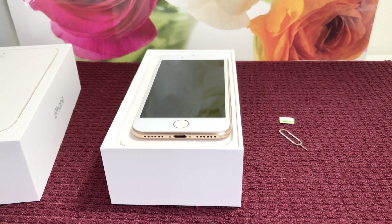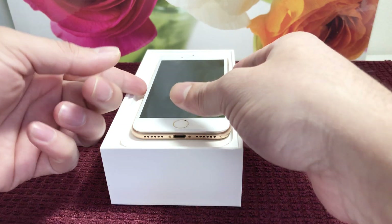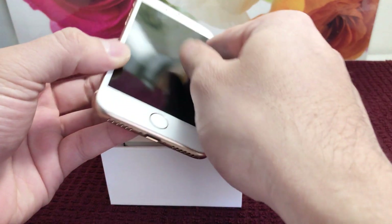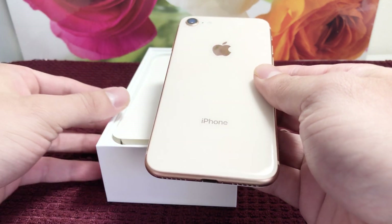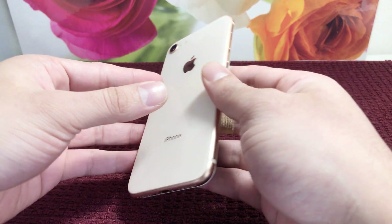Hey guys, TechnoMenture here today with a video on how to activate your iPhone 8 with the SIM card setup and to get to the home screen. This is for new users or people who haven't used iPhone and want to quickly set up their iPhone. Here I have an iPhone 8. If you're looking to buy an iPhone 8 or any of the new iPhones, check out the link down below in the description for discounted phones on eBay and Amazon.